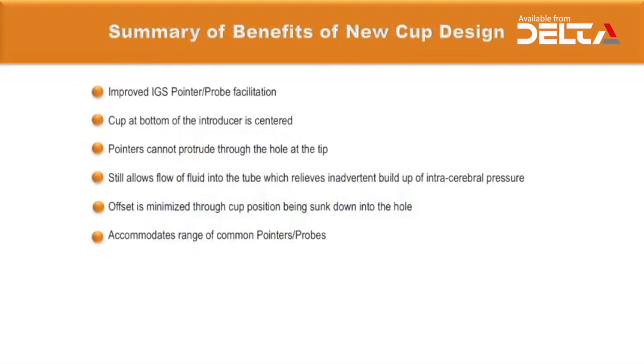The new cap design improves IGS pointer probe facilitation through centering of the cap at the bottom of the introducer. Pointers cannot protrude through the hole at the tip, yet fluid flow into the tube is maintained, relieving inadvertent build-up of intracranial pressure. The offset is minimized through the cap being sunk into the hole, and the design accommodates a range of common pointer probes from different manufacturers.